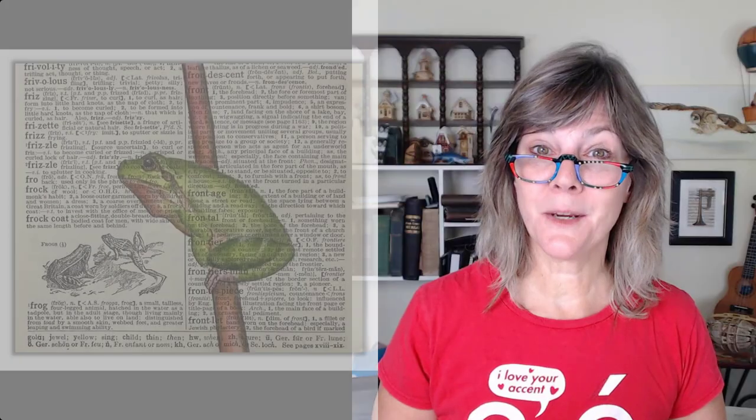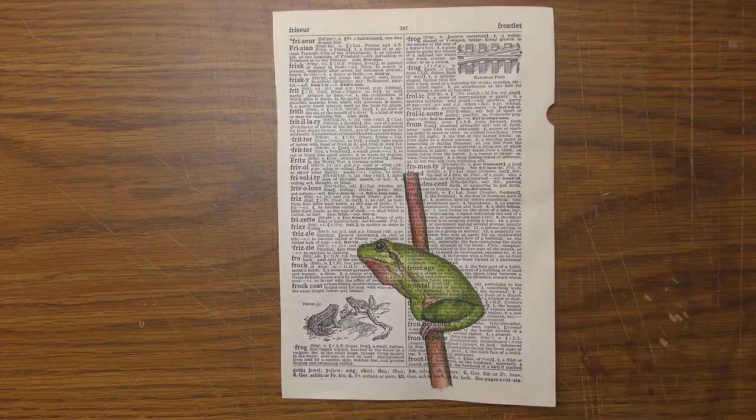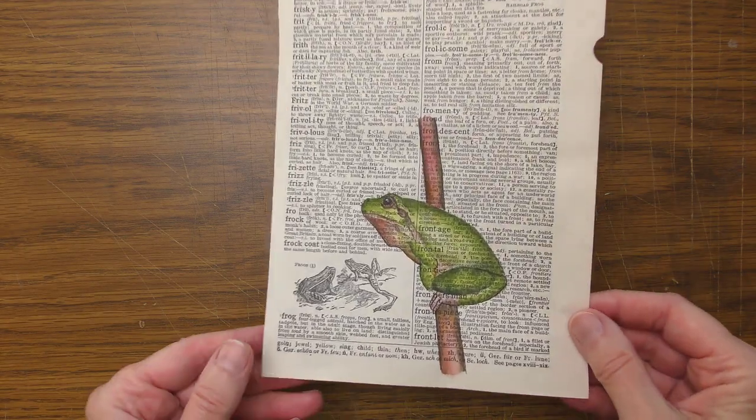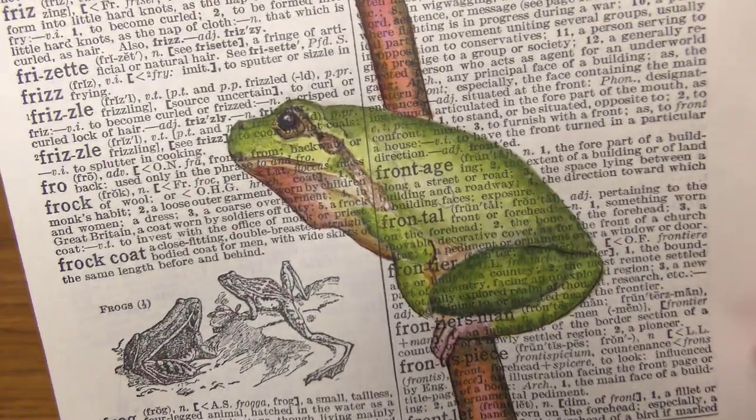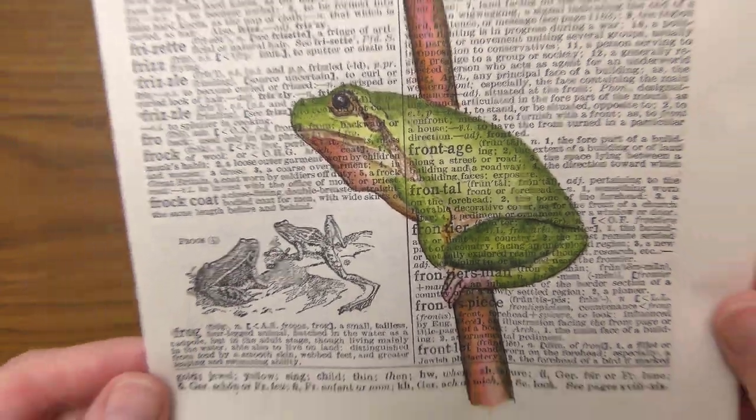Today, let's take a look at how to paint this frog on a vintage dictionary page. And the fun thing is, you can create this painting on any kind of old paper — sheet music, an old book, a postcard. Have fun with it.